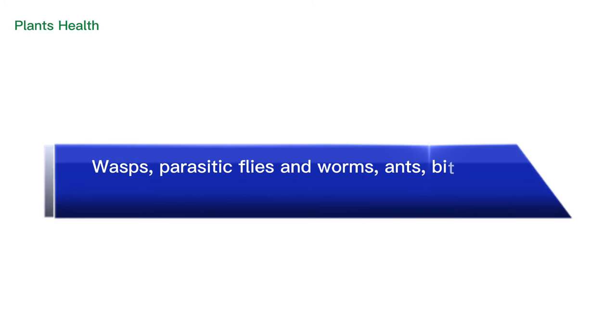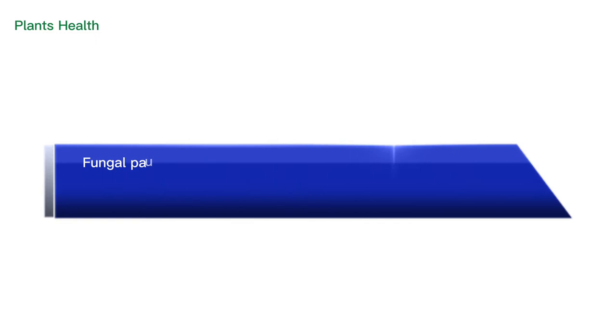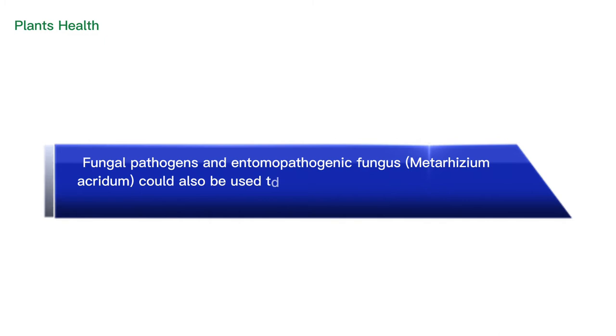Control: Wasps, parasitic flies and worms, ants, birds, frogs, and web-spinning spiders should be promoted as natural enemies. Fungal pathogens and the entomopathogenic fungus Metarhizium acridum could also be used to reduce the population density of larvae.